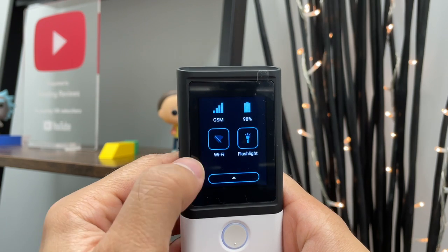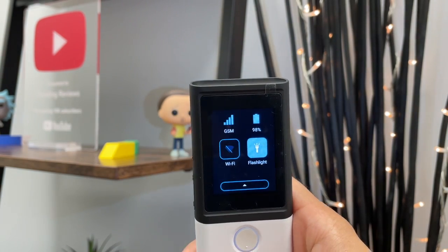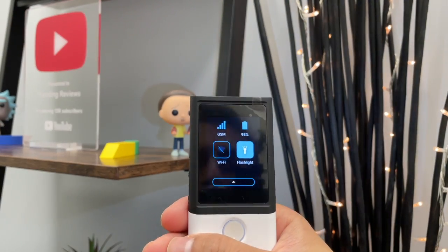One other thing to note: when you swipe down from the top you get a quick menu tray where you can turn on WiFi, check the battery life, and use the flashlight — just like you do with your phone.